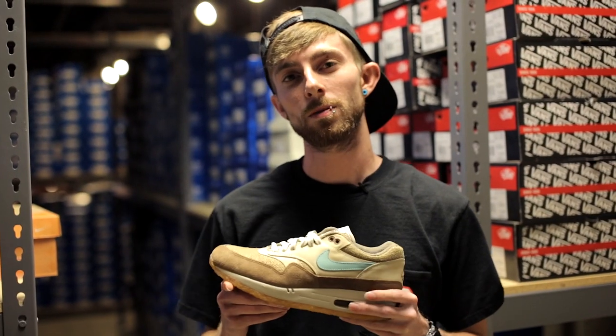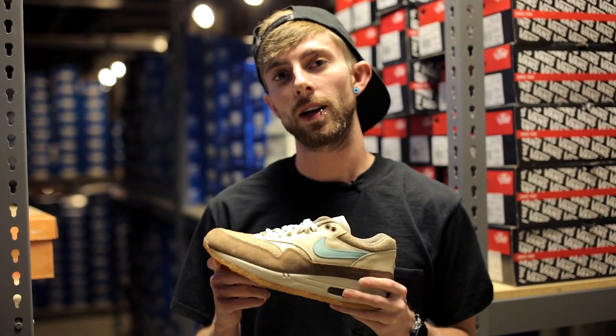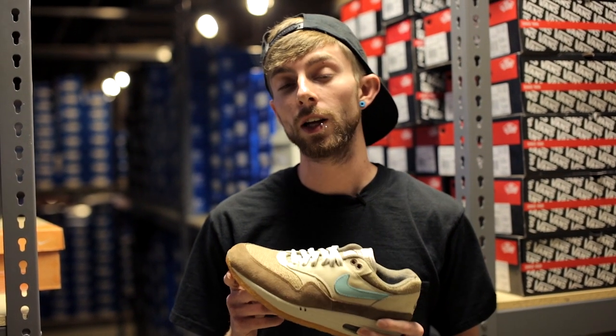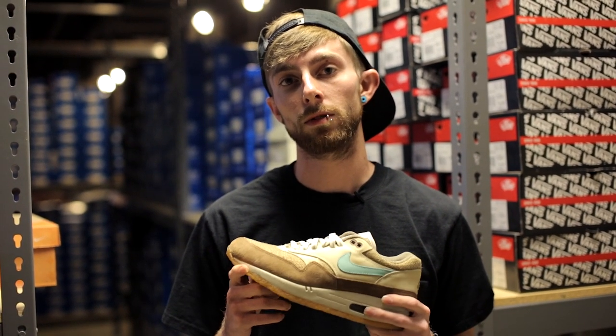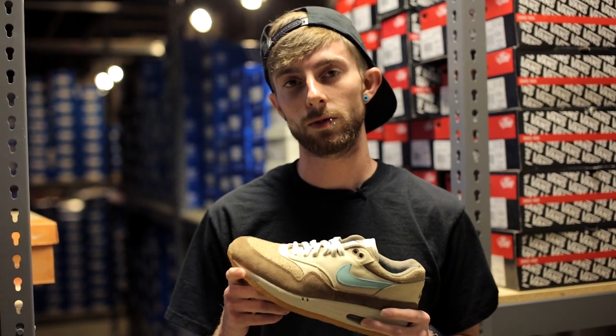In the comment section below, let us know how this colorway of the Air Max 1 ranks among other colorways, and let us know if you were able to pick up a pair back in the day. Don't forget to subscribe to our YouTube channel and stay tuned on Monday for a new Live Look. I'm Michael Parsley, everyone — thanks for watching.